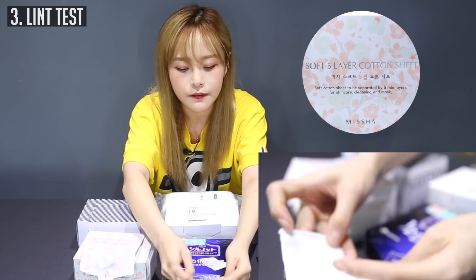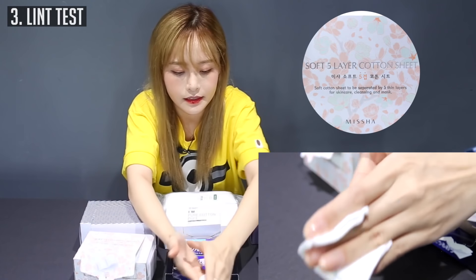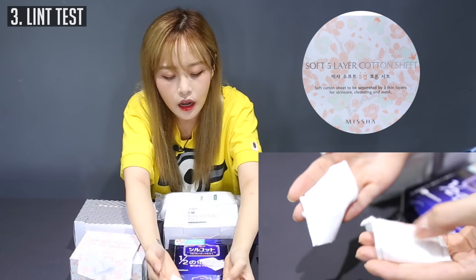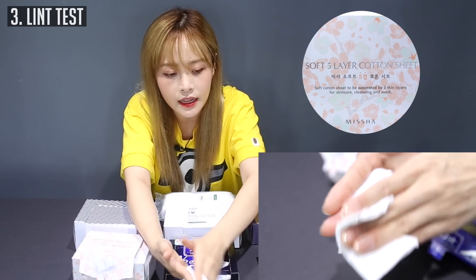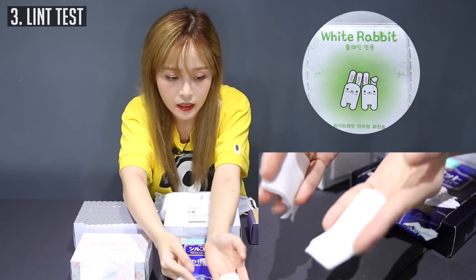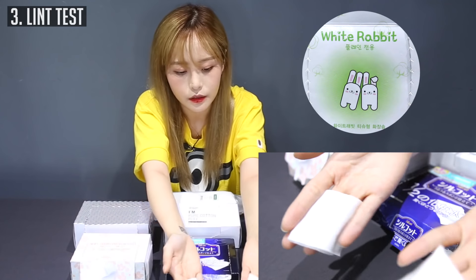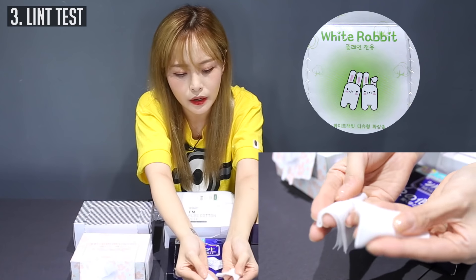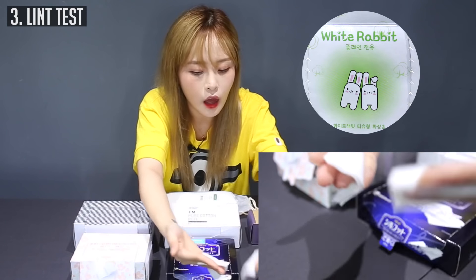Now with the Missha five-layer cotton sheet — okay, you guys see these cotton lints? It kind of sticks onto your mascara and it pulls on your eyelashes, so you really have to be careful. Also, this is a cotton pad that I do like — you don't get much lint. The follicles that kind of appear on top are just from rubbing but they don't fall off.